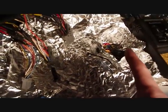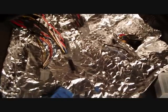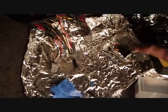I forgot to mention this — I made a little tray out of a tin foil to catch all the little pieces of coating when you strip the wires. Just put them in a little bundle over here to keep it all nice and contained so it doesn't end up all over my carpet.